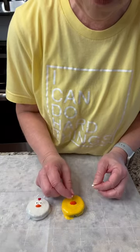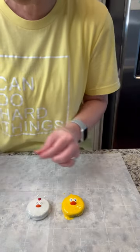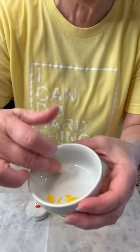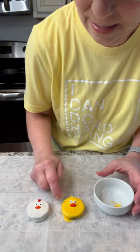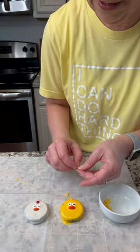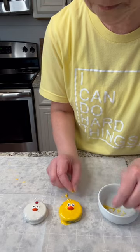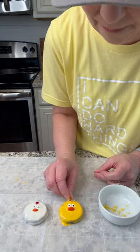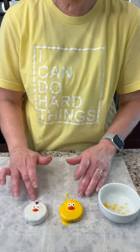Put your eyes on, and then you just take the little sprinkle feathers — it can be a little hard to hold onto these little feathers, so just pick them up carefully and make a little tuft on the top of its head. You can add as many as you want, whatever you think is cute. Then you let these dry for about 15 or 20 minutes.